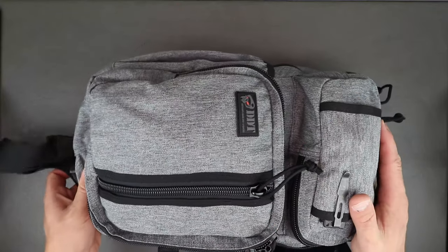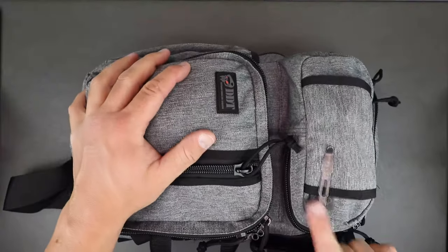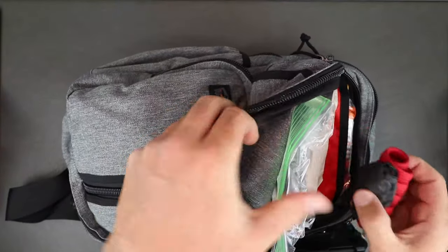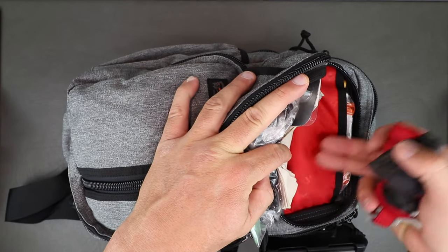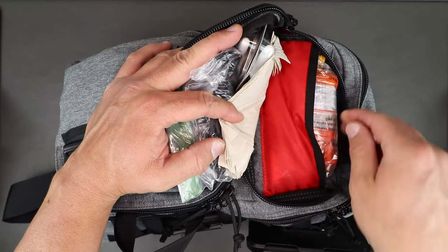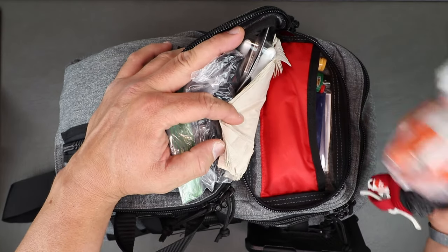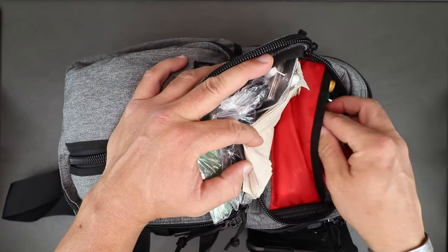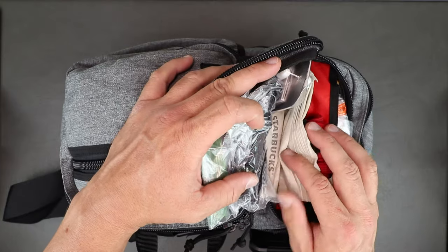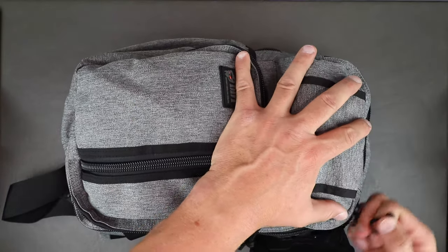Starting with the top pocket — there's a small sleeve where I keep a knife for quick access. Inside the top pocket there's a separated pocket with red high-viz lining. I carry alcohol pads, band-aids, a lighter, lip balm, glasses cleaner, a RAT tourniquet, nitrile gloves, extra gloves, additional napkins, and Narcan in case something happens while I'm out. That's generally what I carry in the top pocket.